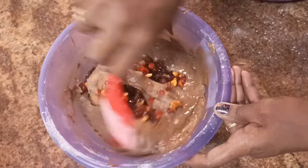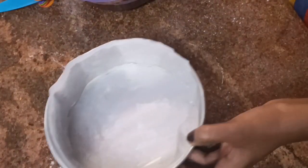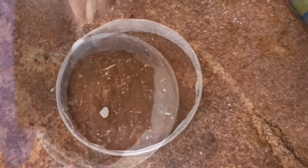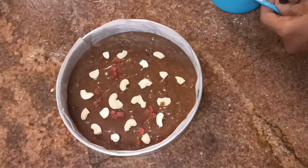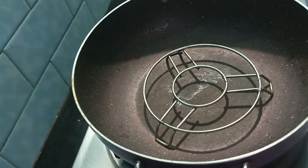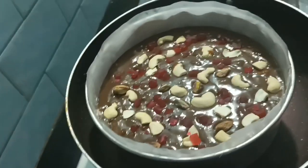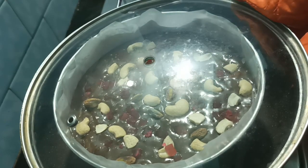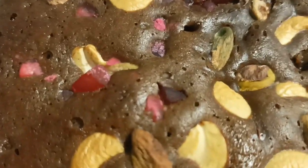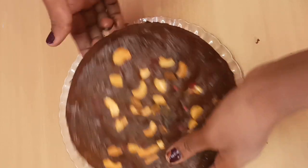Now put the fruit mixture into the pan and grease the butter sheet. Transfer it and add the nuts and cherries to the bottom. Tap out the air bubbles, then bake the cake on low to medium flame. The cake is soft and fluffy and the taste is super.